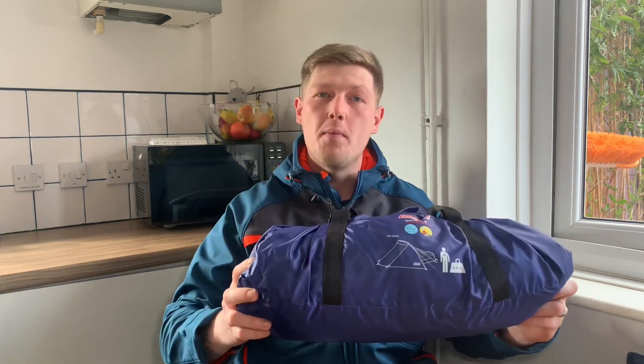Hi everyone, welcome back to Trekking with Tom. Today we are going to have a look at the Cobra 2. Let's go put it up in the garden.